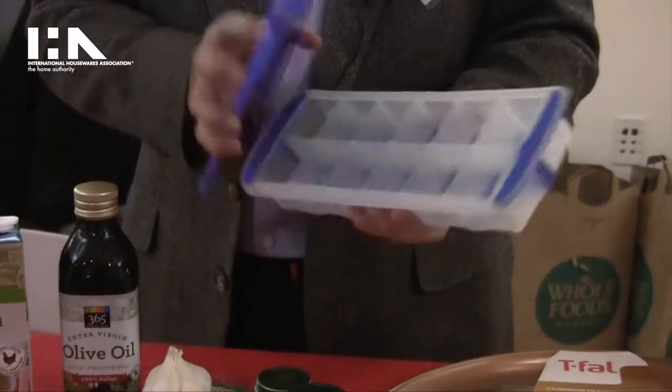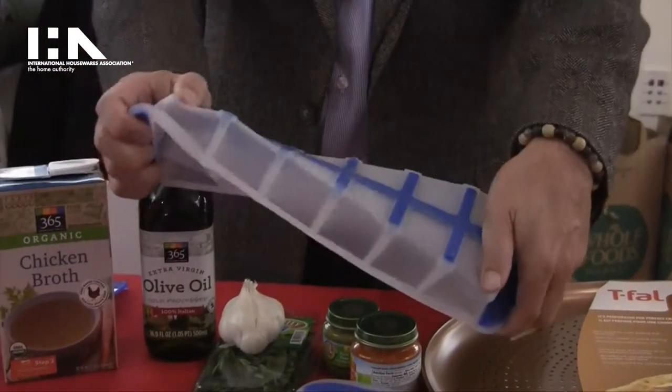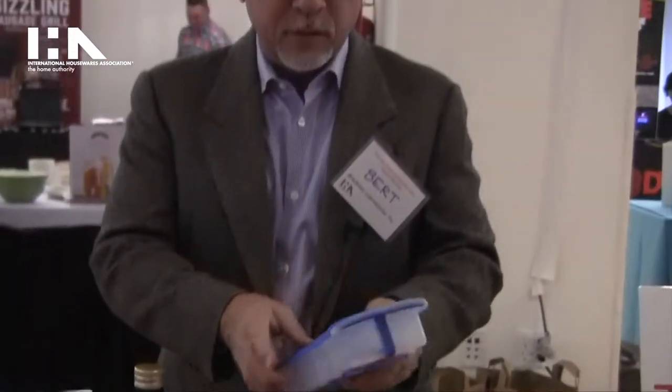Now if you want the whole thing — if it's ice — you simply take the cover off. There's a hard plastic frame that makes it rigid enough to do that. And because there's a cover on it, you can stack them in the freezer.